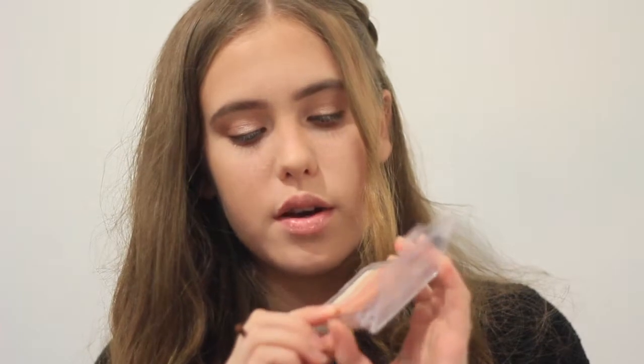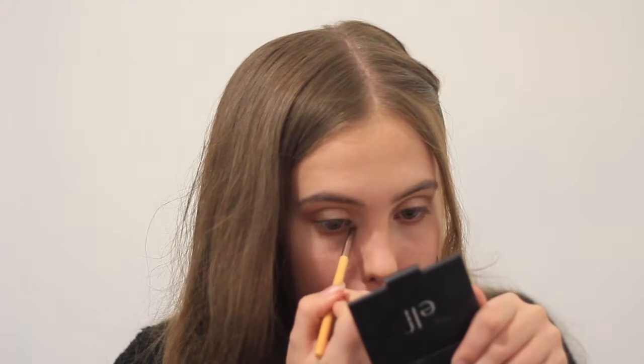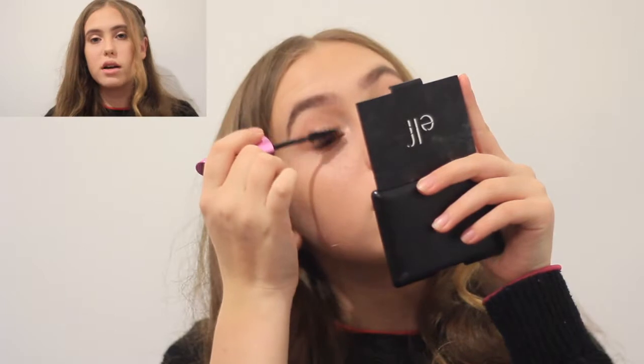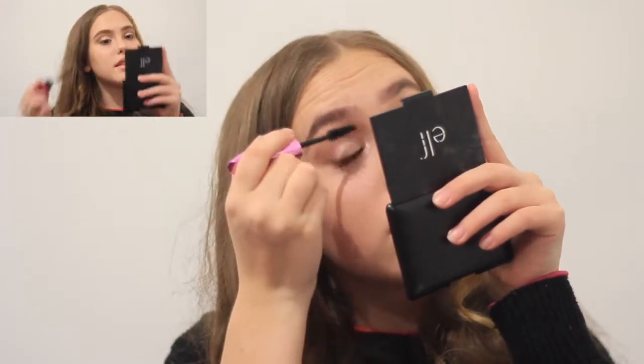For my inner corner highlight, I'm gonna use the top two shades — actually, I'm gonna use the top two and then this kind of peachy one. Now mascara — I nearly forgot! I always forget mascara for some reason. I'm just gonna apply a quick coat of mascara and then I'll move back onto my face.